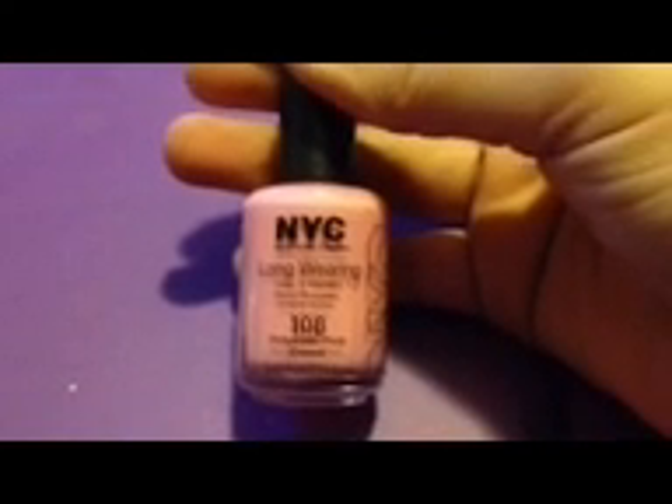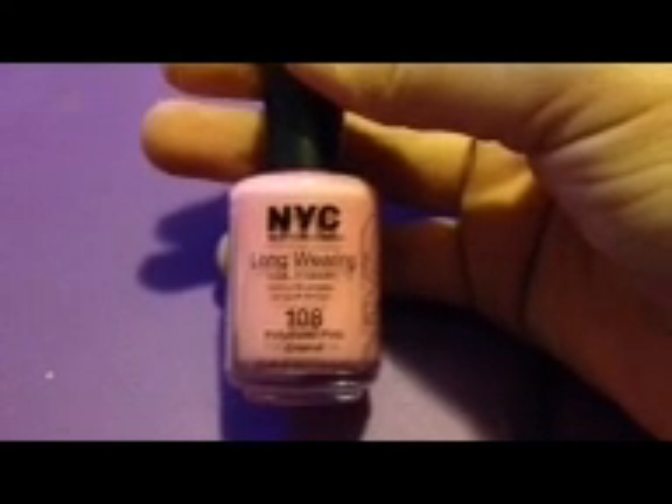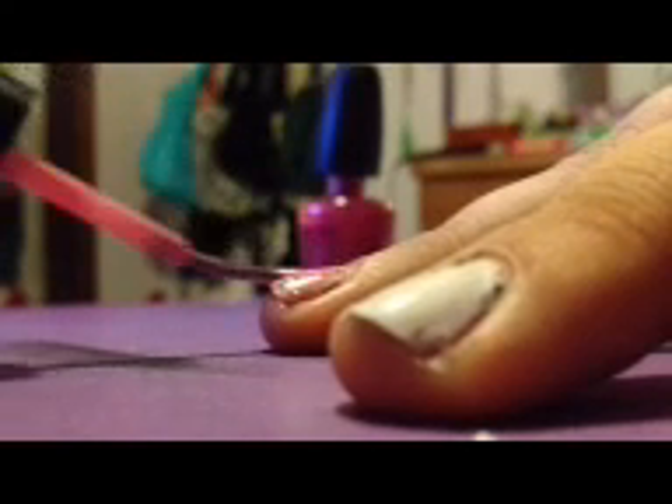For the cheetah print, I'm going to be using a light pink. I'm using NYC's Long Wearing Nail Enamel in Polyester Pink Cream. Apply the pink to the whole nail and use two coats if necessary. Any light pink will work.